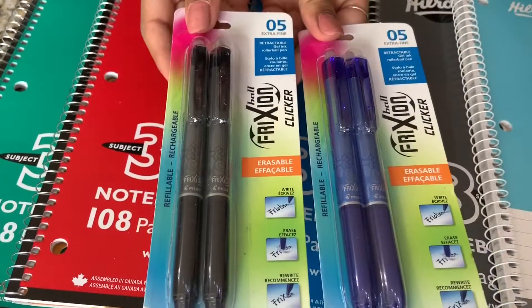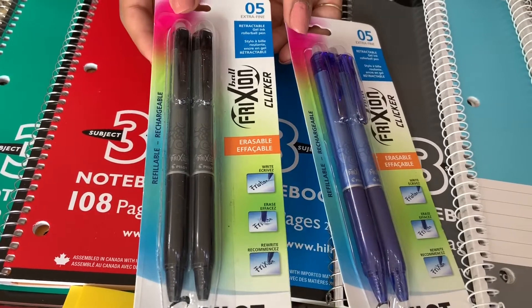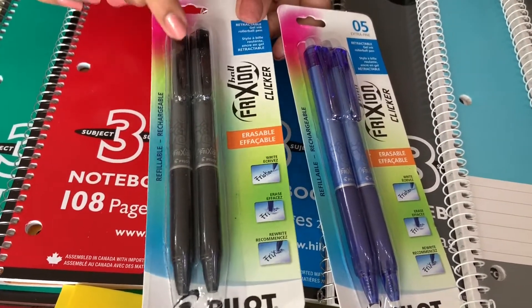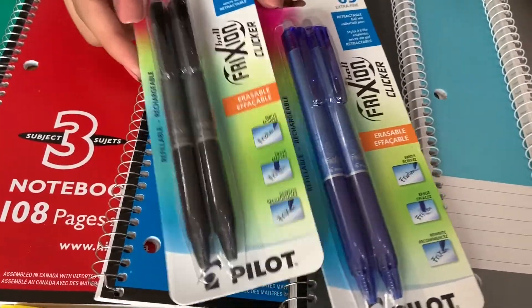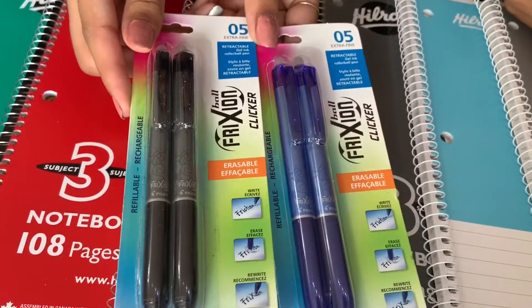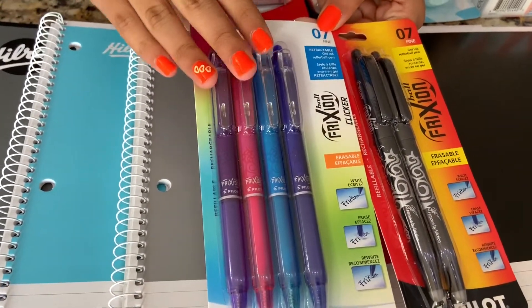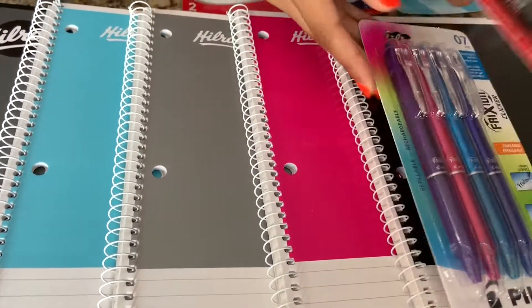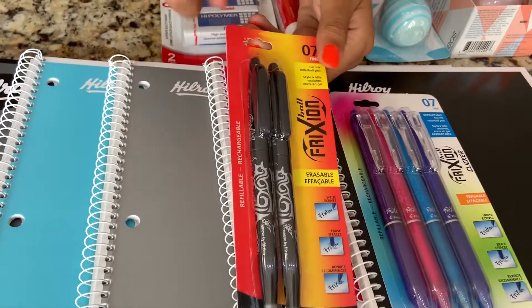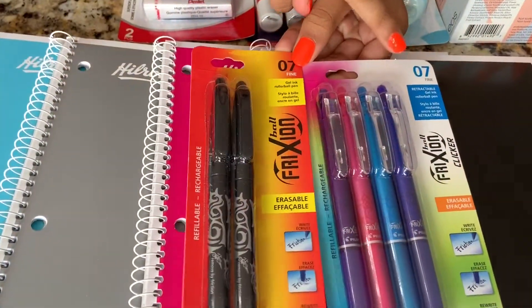I got these pens by Pilot Frixion — they're the clicker retractable ones. I have a black pack and one in blue, both 0.5 extra fine, and they're erasable. I also got some other erasable pens — retractable ones in dark blue, light blue, pink, and purple. And then I have these non-retractable ones that are just black and also erasable. Both of these pens are 0.7.